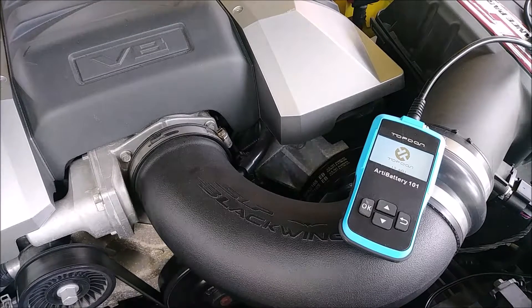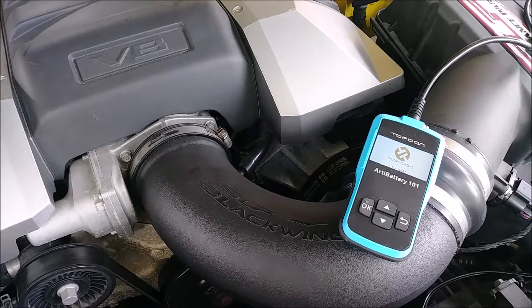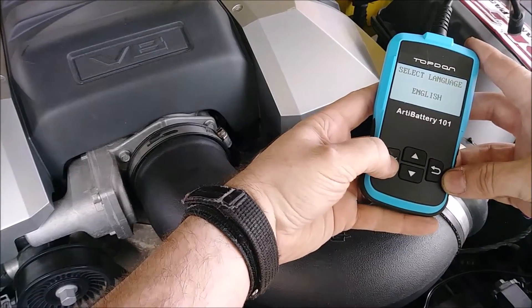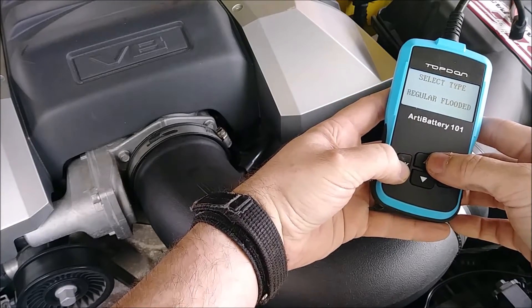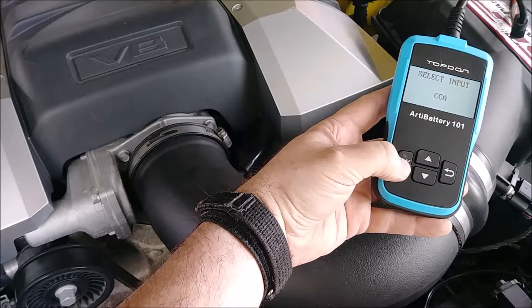Welcome, welcome boys. In this video we're going to be testing the Camaro's battery, and once it fails its test because it's old, we're going to restore it — I'm going to show you how to do that. First things first, as we can see it is in the vehicle. This is going to be after a charge. It's a regular flooded battery — let me check the cold cranking amps real quick.